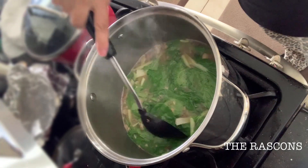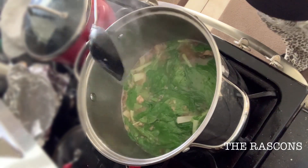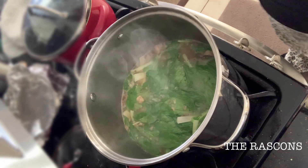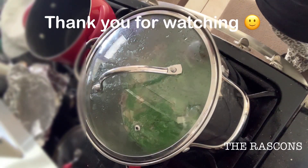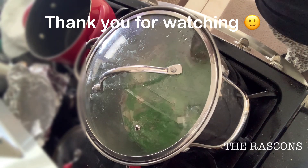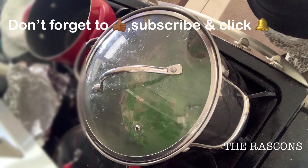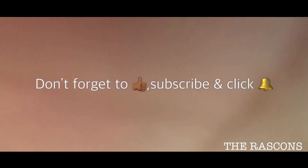As soon as you put the bok choy, you need to cover it and just wait a little bit. Then you can have your delicious nilagang baka with crunchy bok choy. Thank you for watching guys — don't forget to like and subscribe for more videos, and click the bell button for notifications. See you soon!